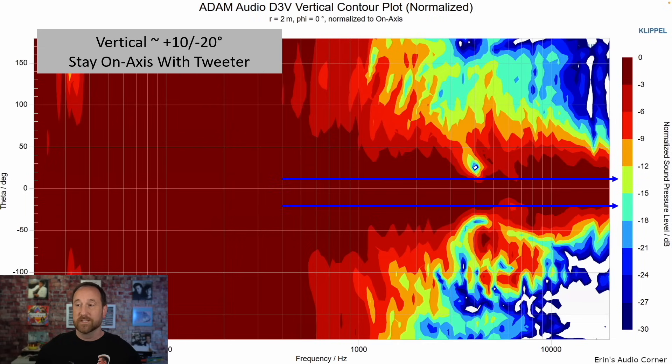What about vertical directivity? This one is really important to understand because even if you're listening in the near field, you need to know where to put your ears. When listening in the near field, it's more of a consequence if you're above or below the reference axis. The reference axis in this case is directly at the tweeter. If you go below or above this tweeter line too much and start entering areas outside of the dark red, you're going to hear less of the originally intended sound.